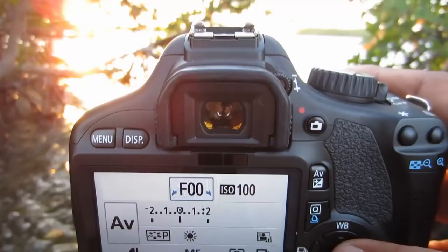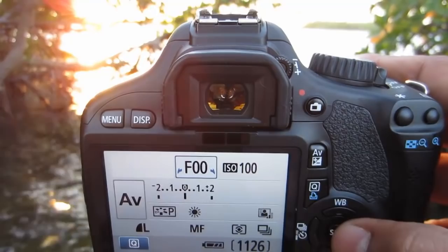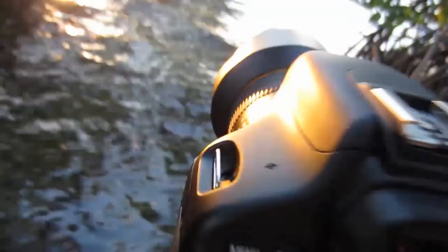We'll set ISO to 100 and hit set. The f-stop for this particular lens — it's a manual lens — so I have the f-stop set to eight. And then we're pretty much ready to go. Just hit the trigger button and you're done.